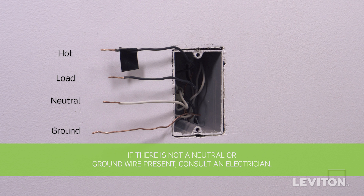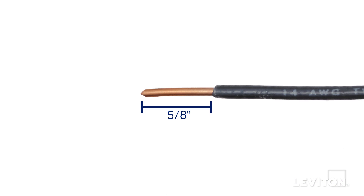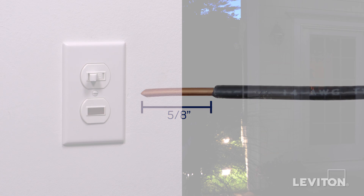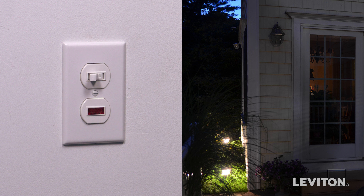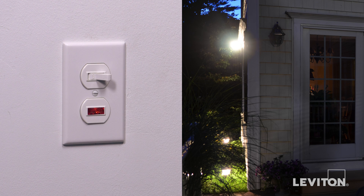The hot wire may be black or red. The ground wire may be green or bare copper. If you are unsure, contact an electrician. Next, you need to be sure that the wires are prepared for installation. Make sure the ends of the wires from the wall box are straight and stripped approximately 5/8 of an inch.